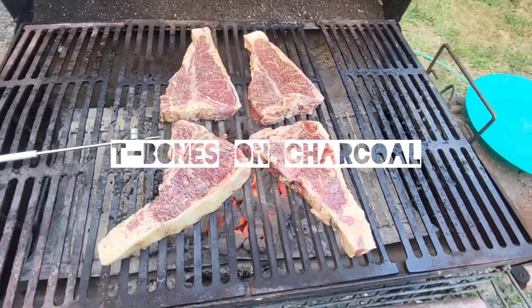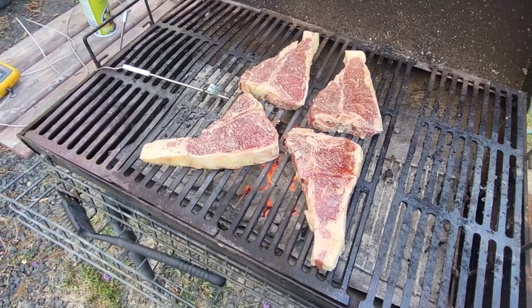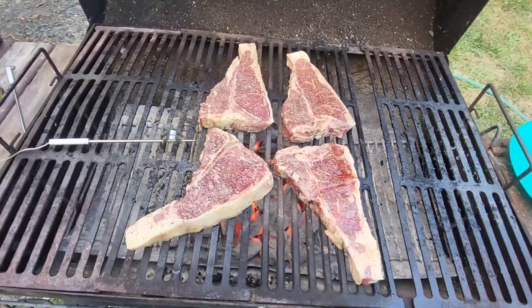T-bone's on the grill. We're going to do about 10 minutes a side. Just use salt and pepper.